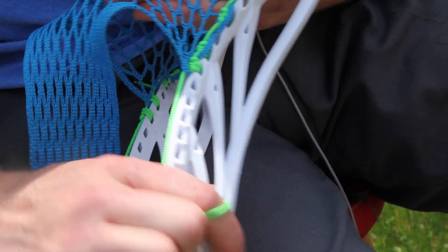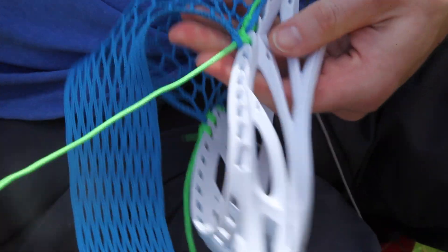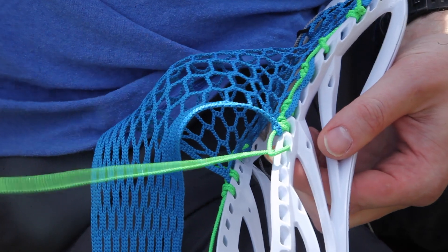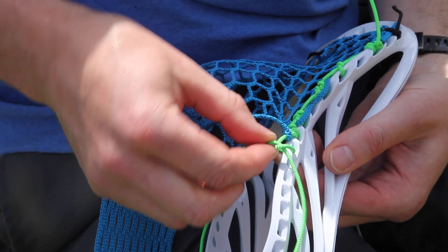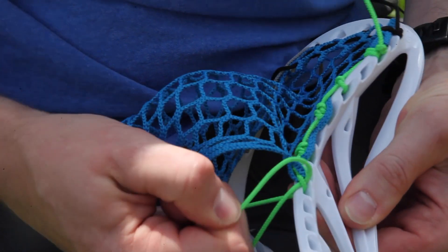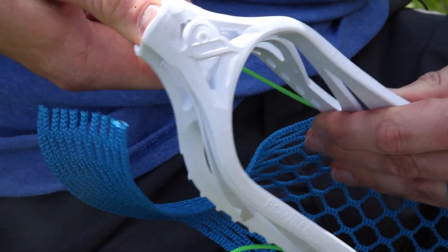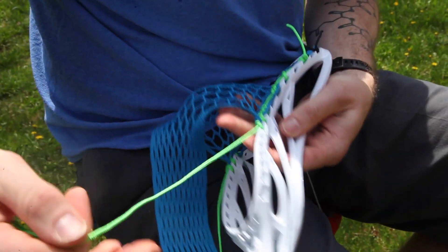I've folded it down, taken a little bit of the slack out, and I'm going to do a simple tie. Down through the outside in, I see my loop, I bring the string up, and pass it through the loop. Take the slack out from the inside of the head, pinch it with my finger so I can let go, pull the slack out, cam the string in my hand, and use the throat to really lock that knot down. Then I just repeat.